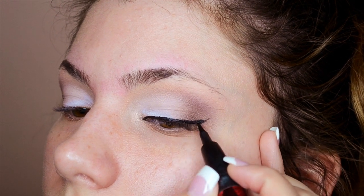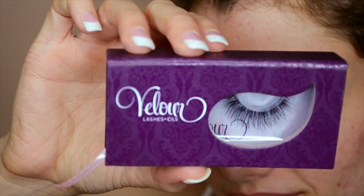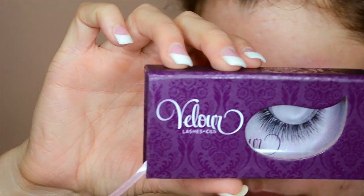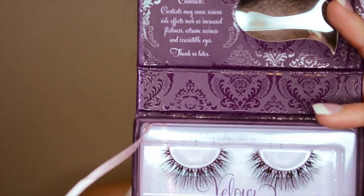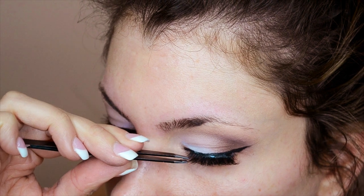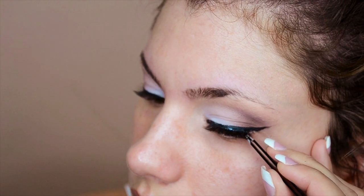This step is completely optional, but I decided to use false lashes for this look. These are called Wispy Sweet Nothing by Velour Lashes. These are my favorite because they look great on smaller eyes and give volume without looking too dramatic.